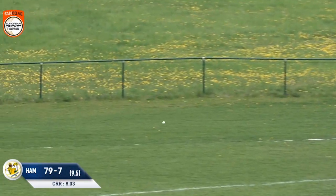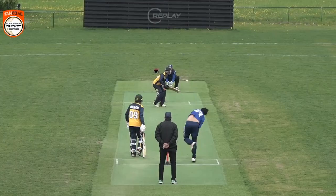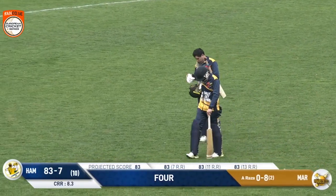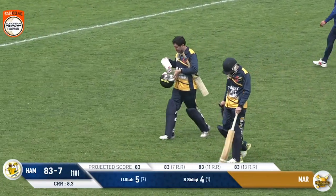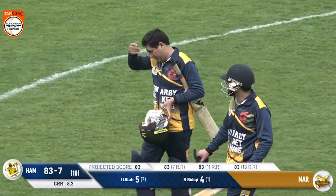Last ball — yeah, left-hander making a difference. This one eats up the field and goes for four. Well, they could have used him a bit earlier in the over, couldn't they, Hammaby? But they will finish with 83 for seven off their 10 overs. This is the difference a left-hander makes. And it's overpitched this time as well — a rare mistake from Anjmal Raza. Cashed in by Hammaby's keeper, Sadat Siddiqui, who comes out at number nine and finishes with four not out.